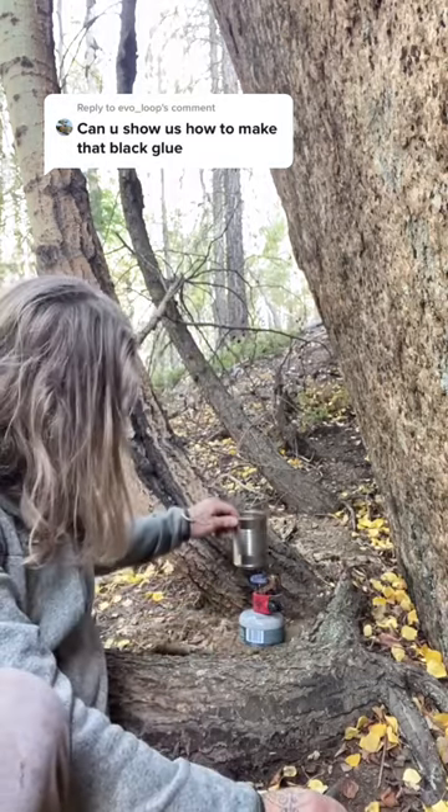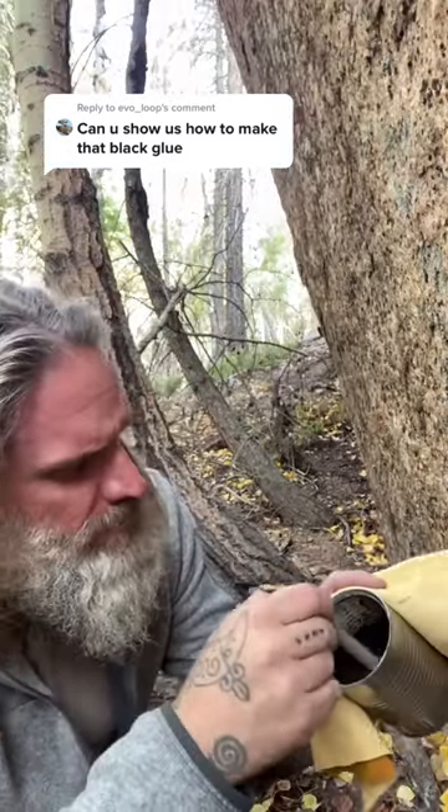Now you're ready to cook. We have fire bans right now, so I'm gonna have to use the stove. Put it right over the flames. Now it's in complete liquid form.